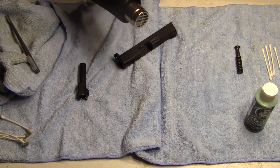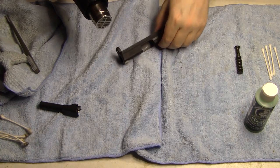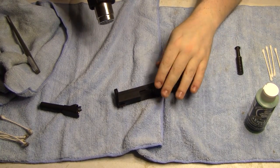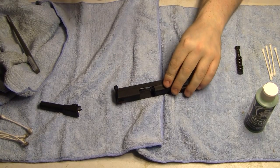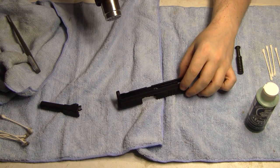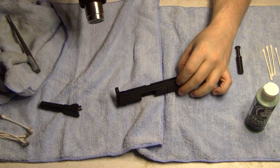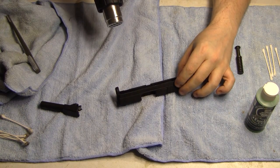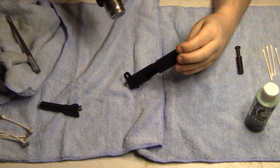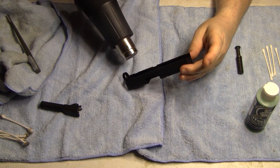If you want to get one of these heat guns on eBay for like 20 bucks, that's cool, but be careful. Watch how far you hold it and keep your eye on the gun. I'm going to focus on the inside of the slide. You basically want this slide to be to the point where you can barely touch it. I'm heating it up with the heat gun.